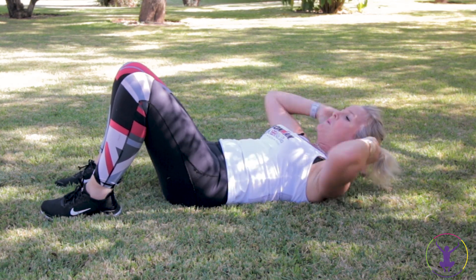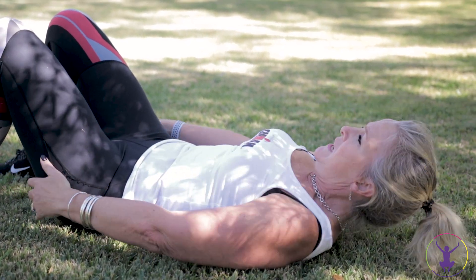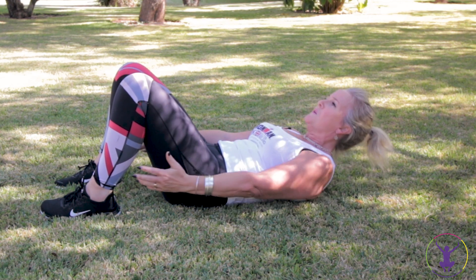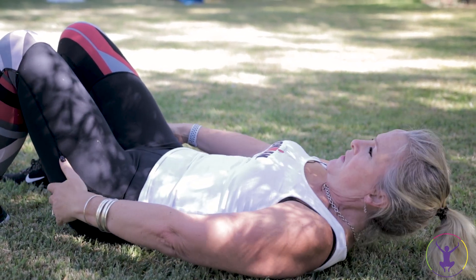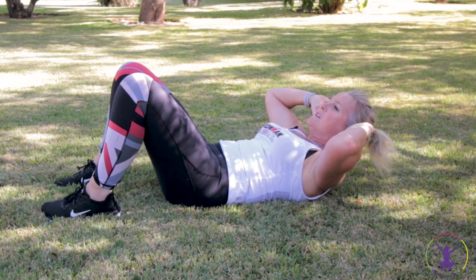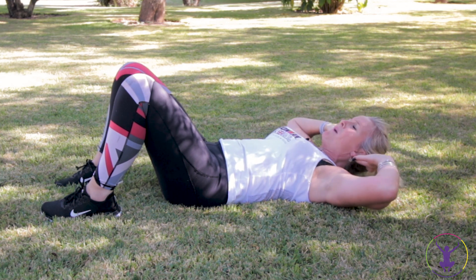Chin tucked in slightly. Up and stay up, fingers down towards your feet and pulse - breathe out as you pulse. Now if you'd rather, you can keep your hands behind your head, or have them bound by your toes. Keep your shoulder blades off the floor. This time fingers back, up and hold, slowly down. Now if you want to work harder, just don't go all the way down - stop yourself from having a rest.